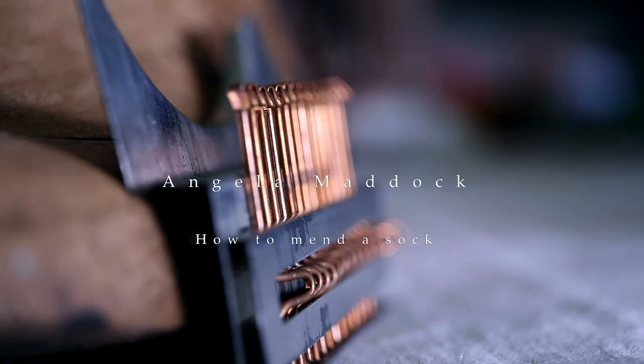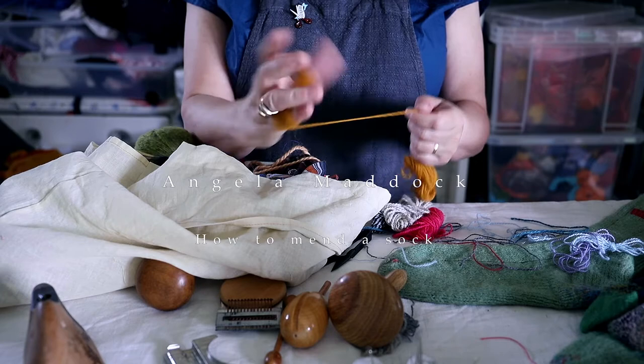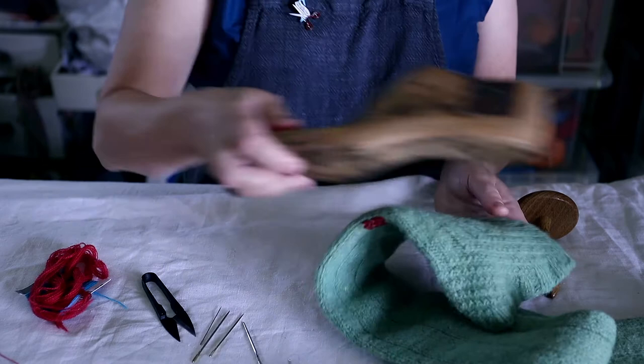I've been thinking about how important socks are, what they mean to us in terms of comfort and protection, how we have our favourite ones — colourful ones, cosy ones, comic ones, bed socks perhaps, super soft ones that help you drift off to sleep at night.